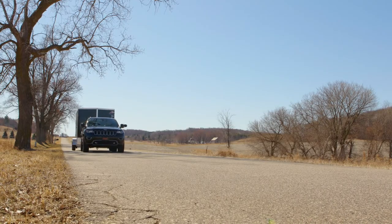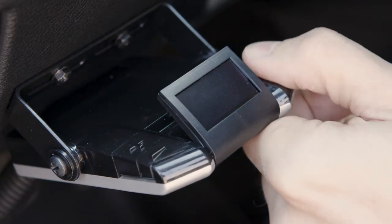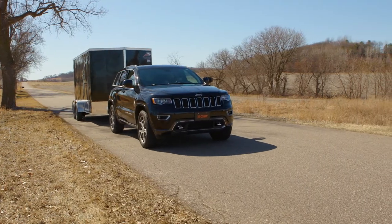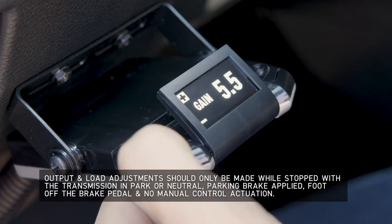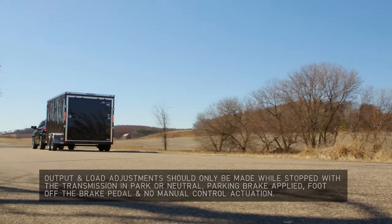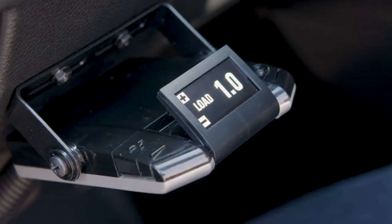Drive the towing setup forward on a paved or concrete surface that is dry and level. At approximately 25 miles per hour, apply the tow vehicle brakes. If the trailer braking is insufficient, adjust the output up with the plus button. If the trailer brakes lock up, adjust the output down with the minus button. Repeat this process until the stops are firm, just short of lockup. Once the output is set, you can make adjustments to the load.